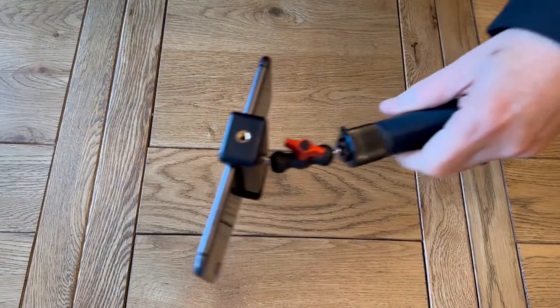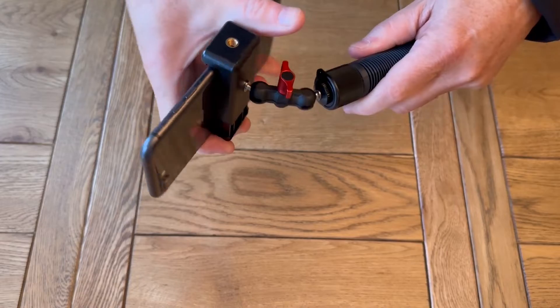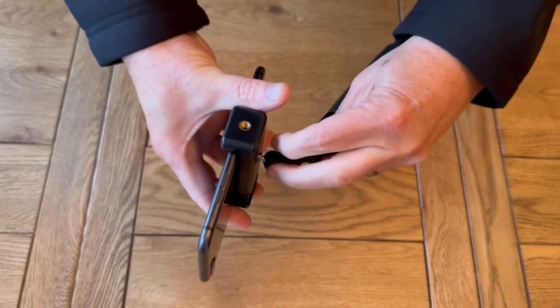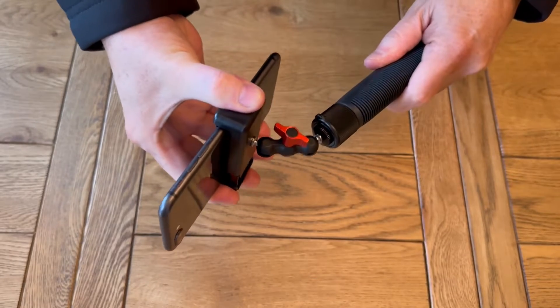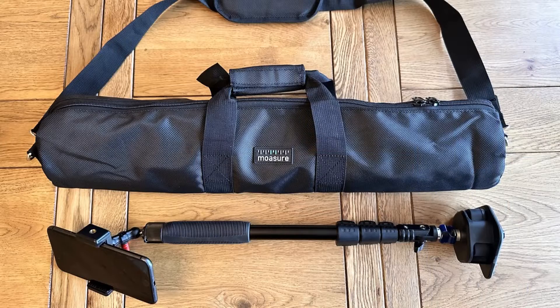Loosen the adjuster screw knob by turning it counterclockwise. This allows you to pivot and adjust the angle of the universal smartphone holder. Once you have adjusted the holder to the desired angle, tighten the adjuster screw knob by turning it clockwise. This secures the holder in place and prevents it from moving. Your Moja stick is now fully assembled.